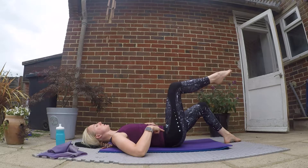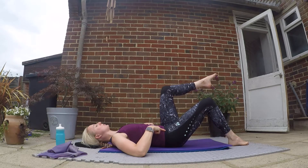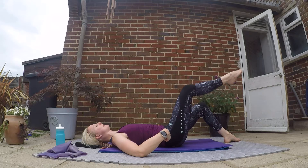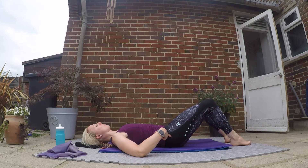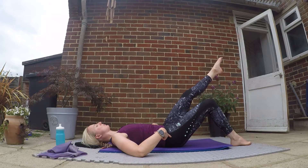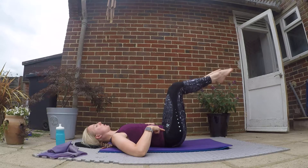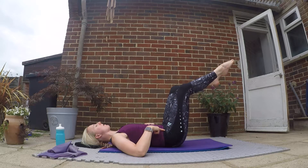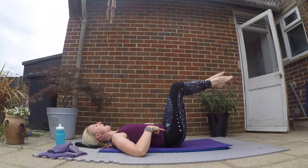Keep thinking belly button to spine, core engaged. Make sure you're not flattening your back into the mat. If doing a single leg, when you put your leg down try to move from your hip and not from your knee, to increase that range of movement. Three more on each side — inhaling out, exhale in. Try and keep your shins parallel with the ceiling in tabletop position. Final one on each leg.